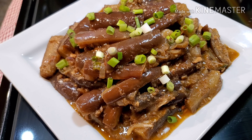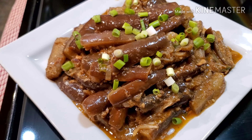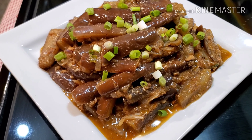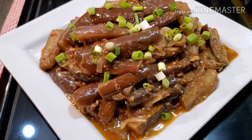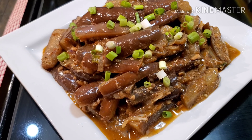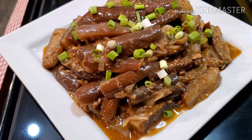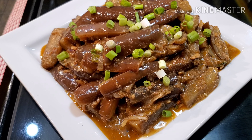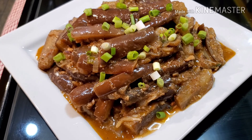Okay friends, this is our finished product. This is our ginisang talong sa sardinas. If you guys like this video, please don't forget to give it a thumbs up. And if you haven't subscribed to my channel yet, please don't forget to subscribe. Thank you guys for watching. Have a blessed day everyone, wherever you are in the world, and may the good Lord bless us all. I hope you guys like this recipe.